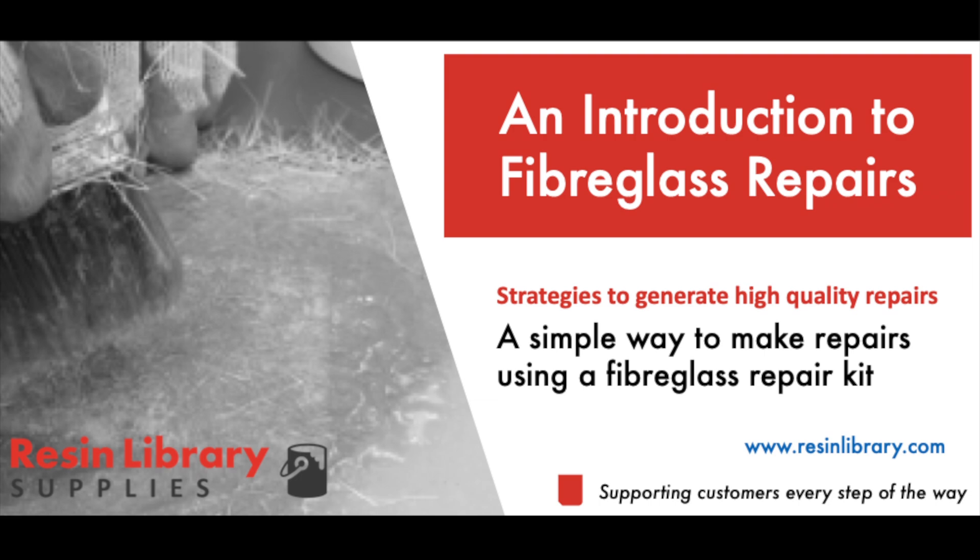Fibreglass repair kits are a cost-effective way to repair damaged surfaces and structures. This video intends to show basic fibreglass repair and how it can be performed.